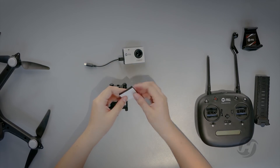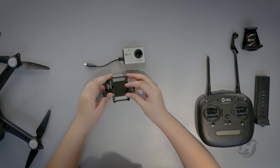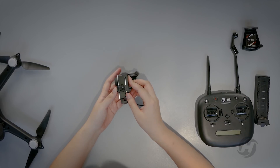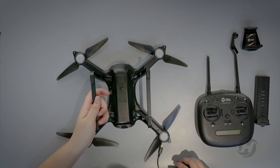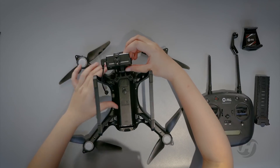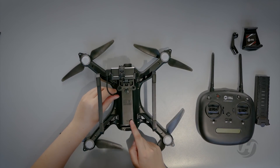Before installing the camera, put the anti-skid pad on the cloud platform, then fasten the camera. Push in and lock it. In case the camera falls down, remember to connect the interface.